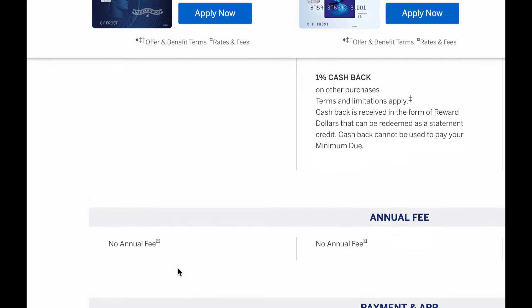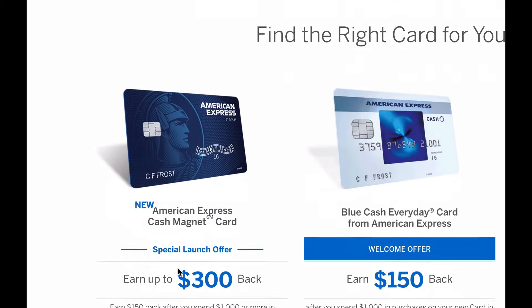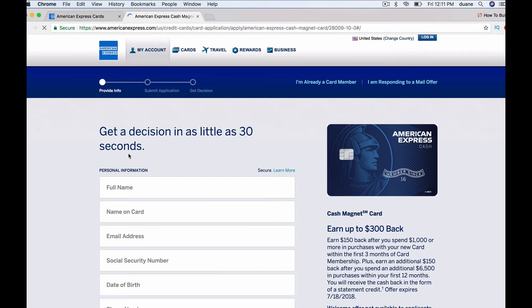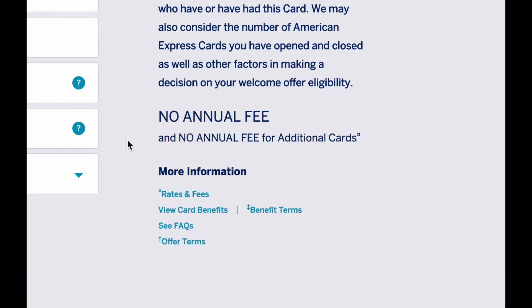It's a typical 1.5% cash back on unlimited purchases. For the intro APR, it says zero percent on purchases and balance transfers for 15 months, then a variable APR of 14.74% to 25.74%. The cash back is in the form of a statement credit, which is good. When you're ready to apply, you can click the Apply Now button. One thing I want to point out is that you can get additional cards for free — there's no fee for adding authorized users to this account.